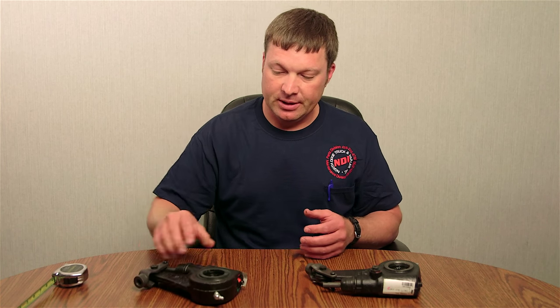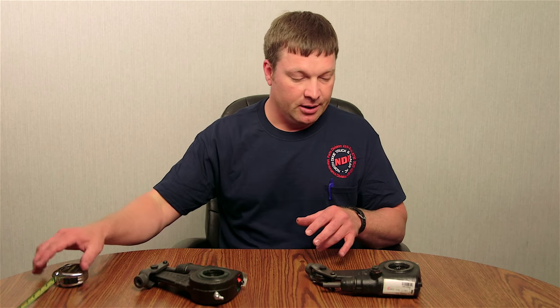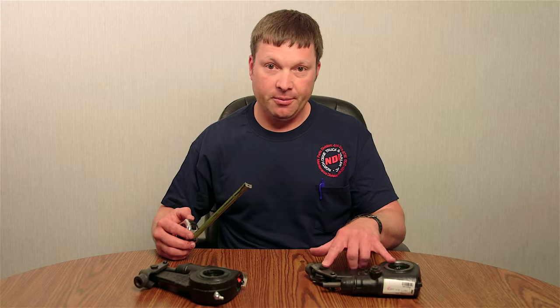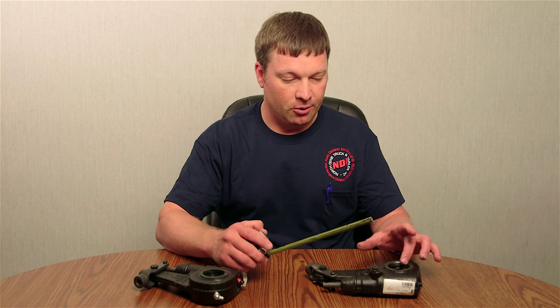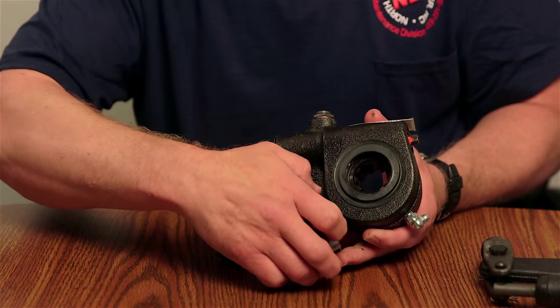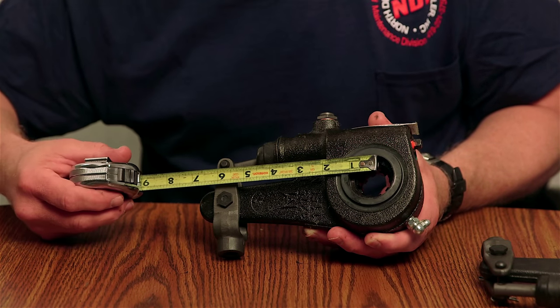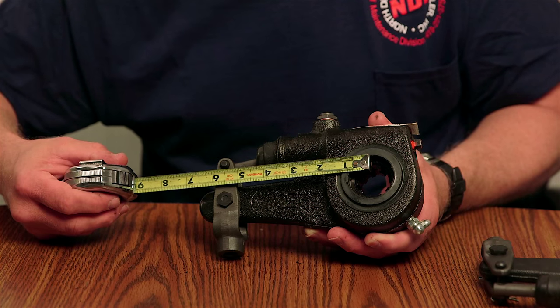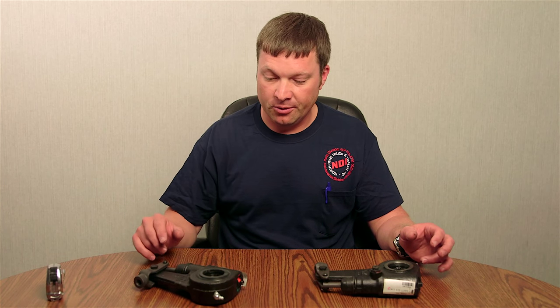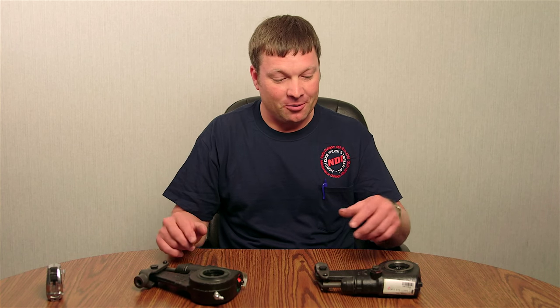The last measurement to identify what kind of slack adjuster you need is also your arm length. How you measure your arm length is from the center hole of your spline to the center hole where your clevis goes. Five and a half to six inches is your most popular, and those are some of the most popular ways to narrow down what kind of slack adjuster you'd be looking for.